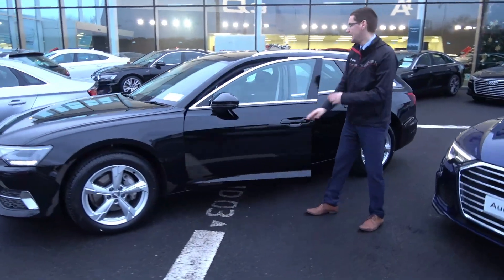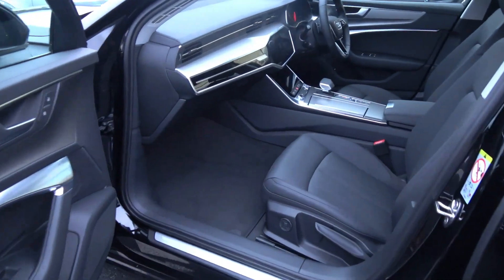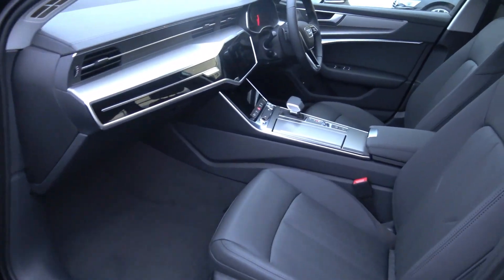Inside the car it's finished with full leather heated seats. You've also got your touchscreen radio and climate control down below.